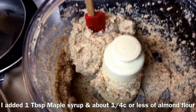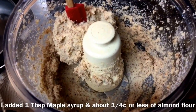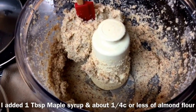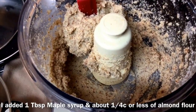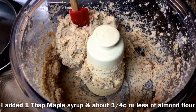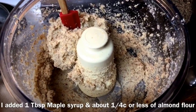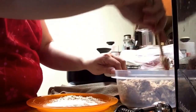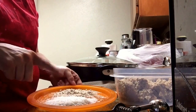I'm going to go ahead and take these out, roll them up into little balls, and then decide what I want to roll them in. The recipe suggested shredded coconut, more almond flour, or powdered sugar. I'm going to do the coconut for sure. I think I'll try one in coconut flakes and one in almond flour and see what I like better, then roll the rest in that.